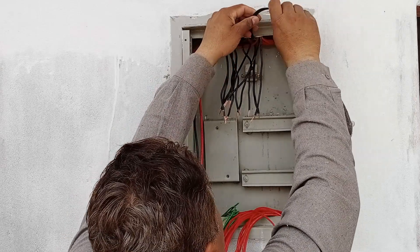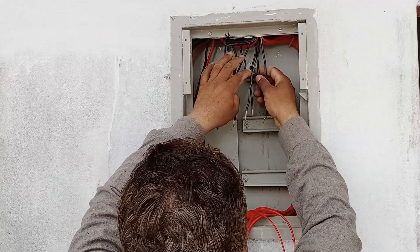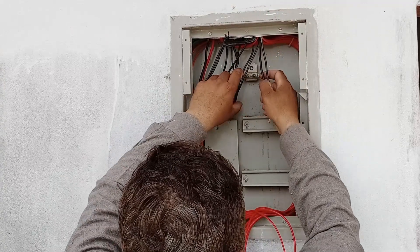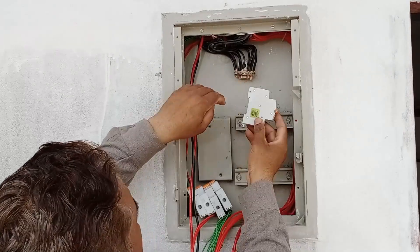Now, all the black wires have been connected to their respective common points. These two wires are for the motor. You can see they have been separated, while the rest of the black wires have been attached to the common point. Now that all the wires are connected, it's time to install the MCBs.